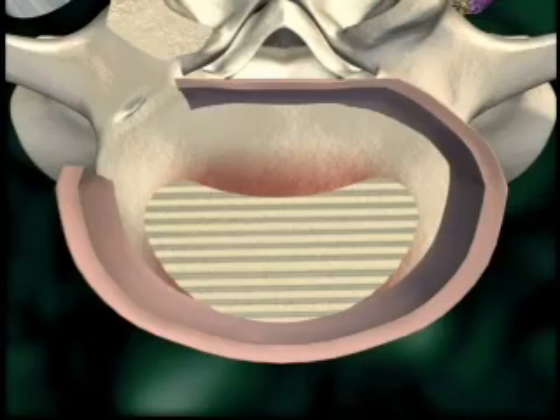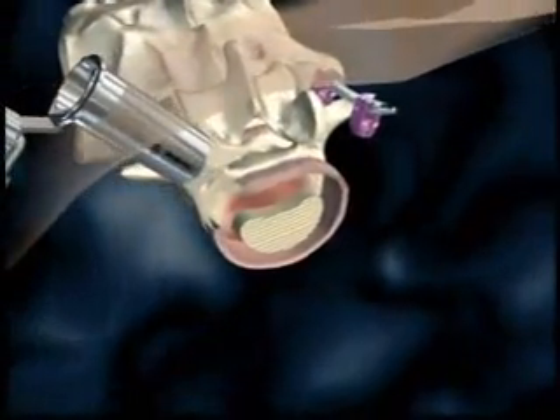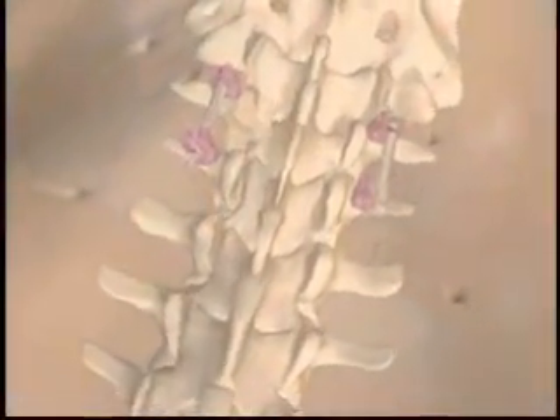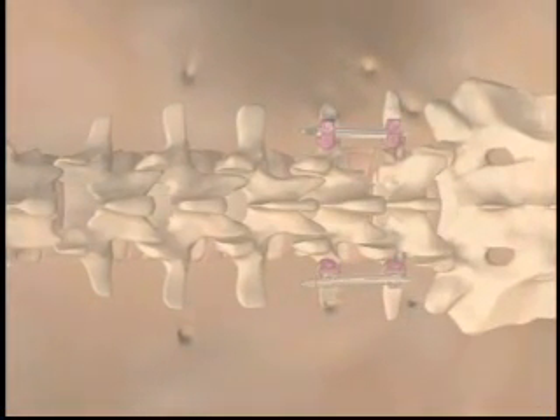The sextant arc and screw extenders are removed. The metrics tube is removed to allow spontaneous re-approximation of the soft tissues. Ipsilateral posterior instrumentation is inserted using the sextant rod insertion system, which provides stabilization to the patient while minimizing trauma to the body.